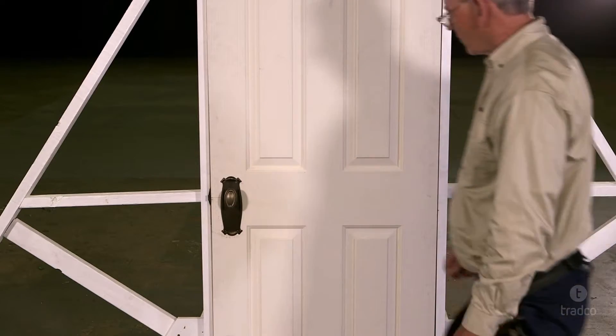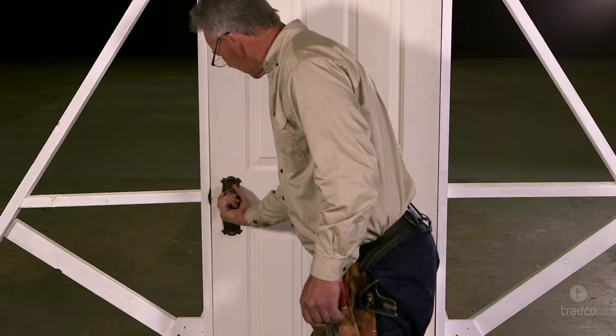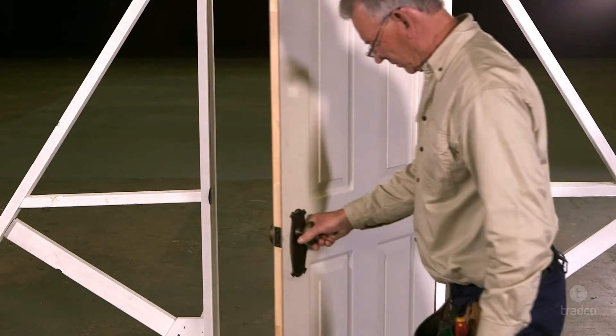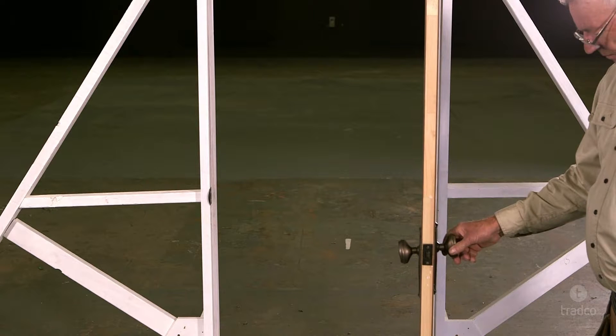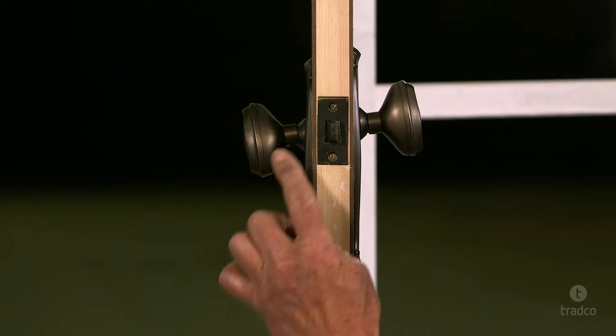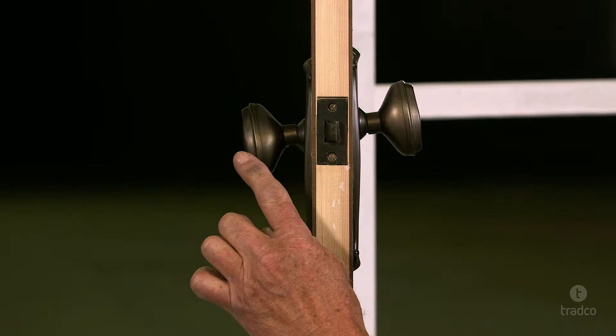A common problem with the installation of this kind of door furniture is the knobs and spindle not sitting level and binding, causing the knob to not function properly. The main cause of this problem is that the backplates are not level, which in turn causes the spindle to be out of alignment.